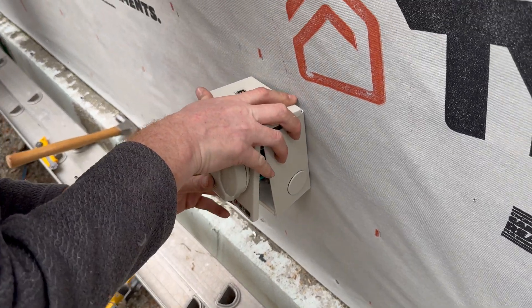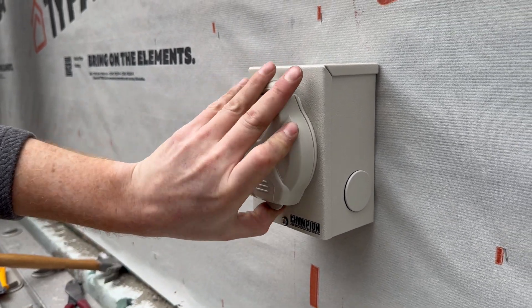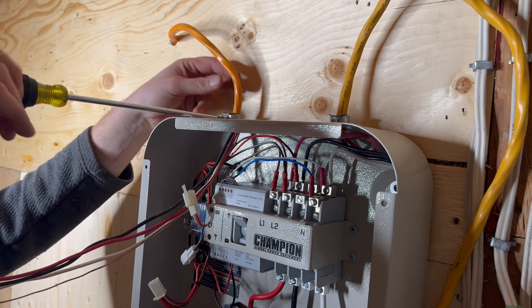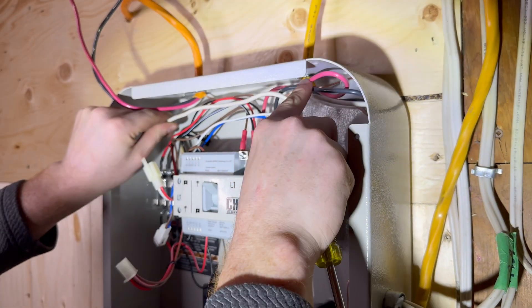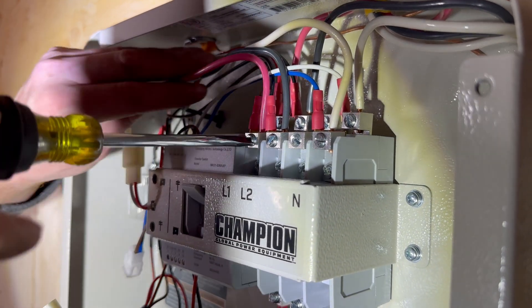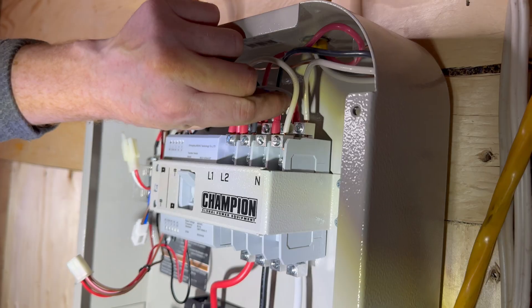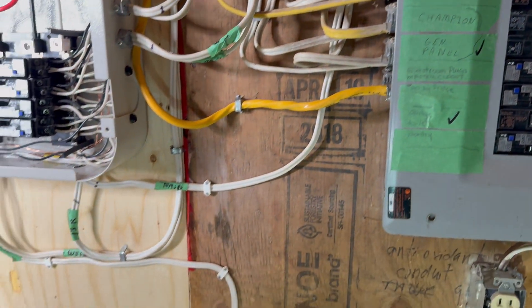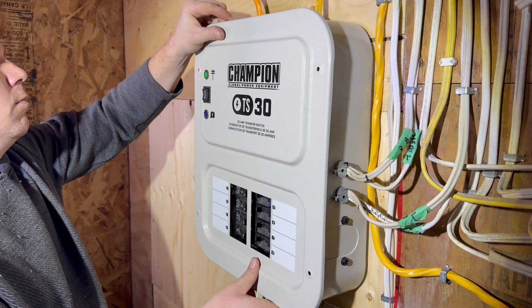Finish up this part of the installation by securing the cover of the inlet box, then move on inside to complete the connections at the transfer switch panel. Finish up the inlet side wiring similarly to the other heavy cable: the ground wire goes to the ground lug on the panel, the white wire goes to the neutral lug marked N, and the black and red go to the L1 and L2 lugs. Notice how these connections are made in the front set of lugs, whereas before your heavy cable connections were made to the back set of lugs. Double check everything, update any labels that need to be changed, then reinstall the cover on the transfer switch by making the wiring connection, replacing the screws, and tightening them down.